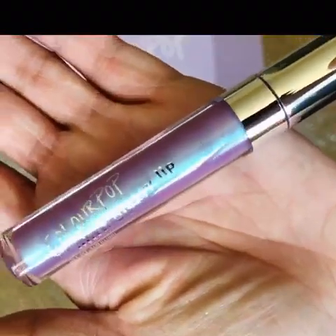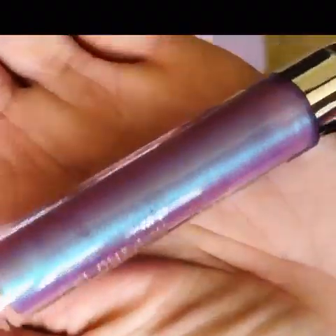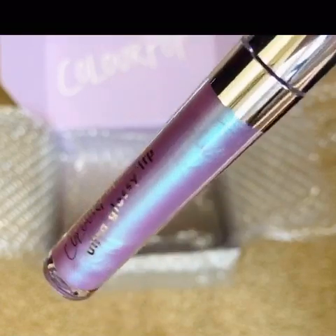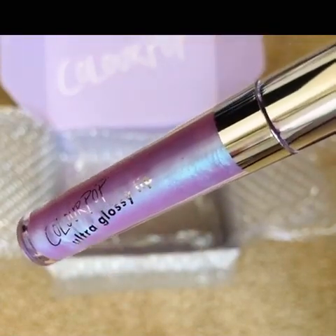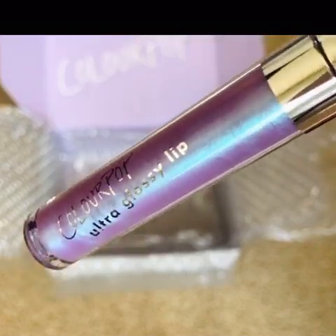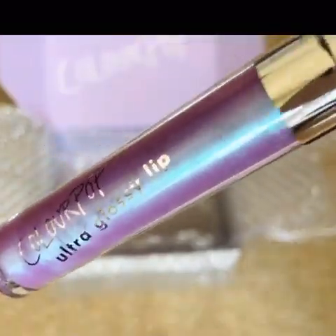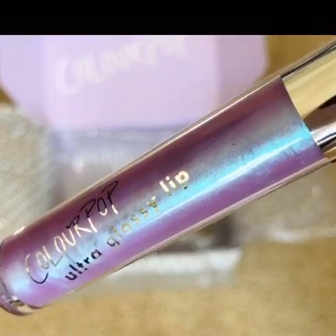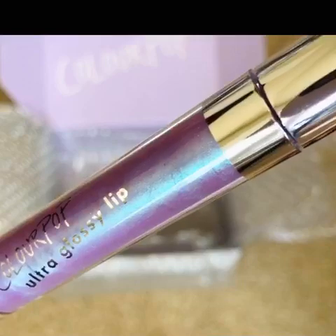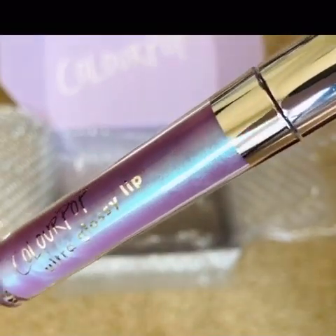I thought I'd get a little adventurous — actually, I had my daughter pick it, and she picked this color, like a purpley-pink gloss. I've tried it already and it's not as pigmented as you'd think, so it's still perfect to put on top of whatever lip color you have. I didn't get any ColourPop lippies or liquid lips because I already own quite a few of them.